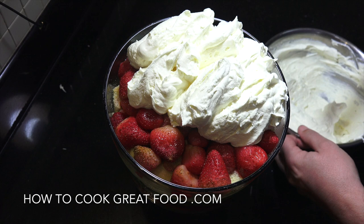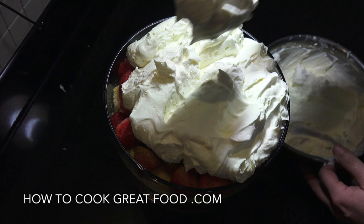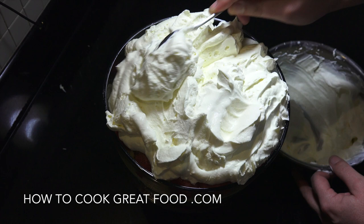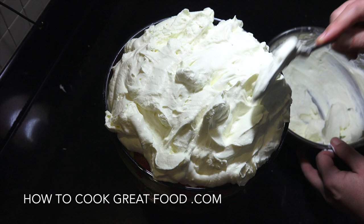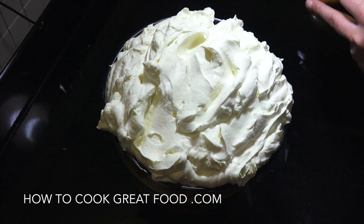We put the cream on pretty randomly and now we're going to add a few little sprinkles on top, plus some fresh fruit — I've got some kiwi and orange slices. This is looking amazing! When I was a kid we never had trifle like this. That is superb.